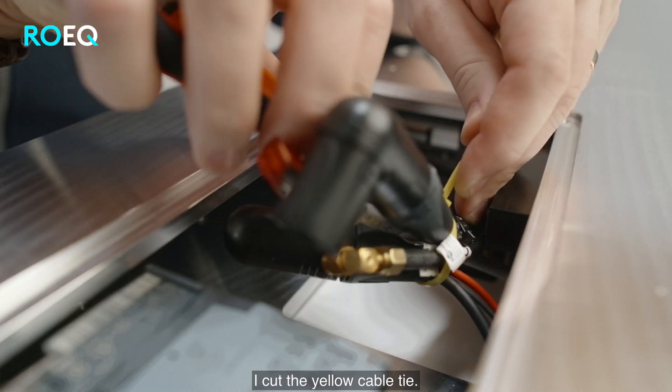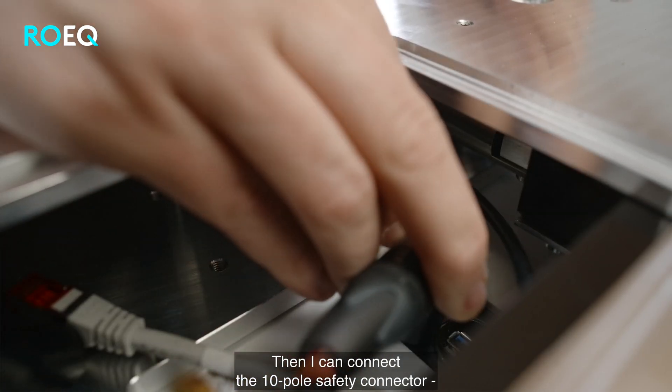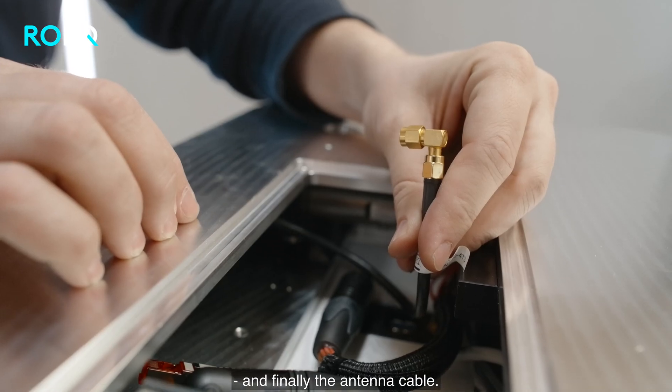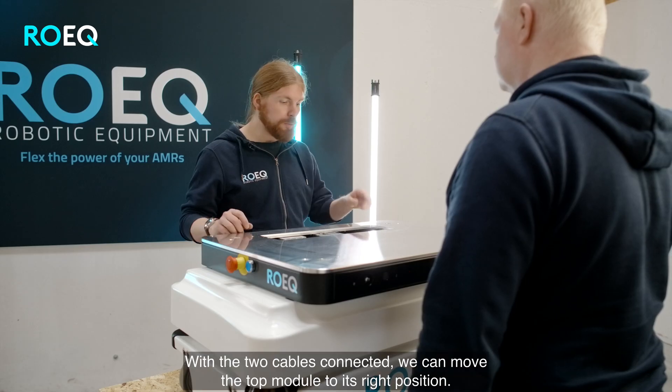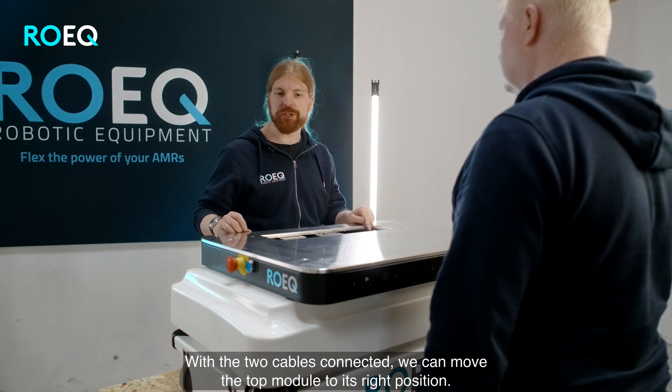I cut the yellow cable tie. Then I can connect the tent pole and the safety connector. And finally I can connect the antenna cable. With the two first cables connected we can move the top module to its right position.